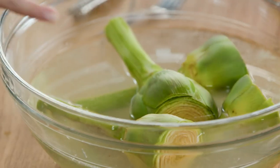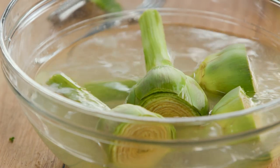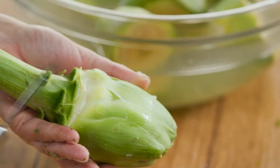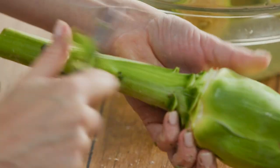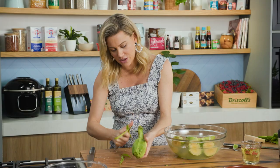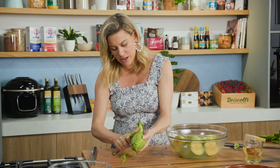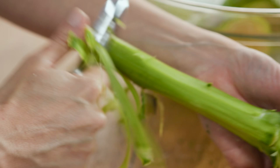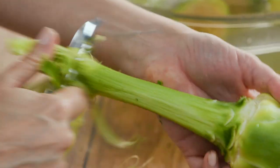You'll notice I have a bowl prepared here — this is acidulated water, just lemon juice and water. We do this because artichokes oxidise quite quickly, so have that prepared on the side. I don't want to take away too much of the stalk because there's so much flavour in there, but do use a little peeler just to peel around and down the sides. Work fast so it doesn't go too brown — you want to keep that gorgeous colour. Keep going down and around; it's a little bit woody but that's okay.